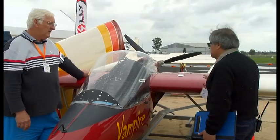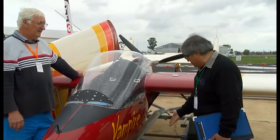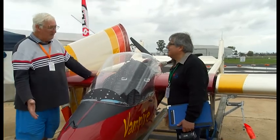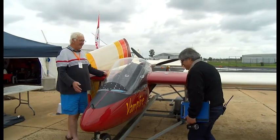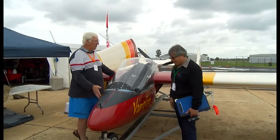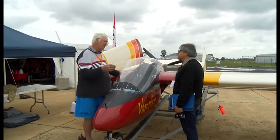I was just looking at that, and also the folding wings — and it's on its own trailer. The whole idea of this is that you can fold the wings up yourself. Do you want me to fold the wings for you?